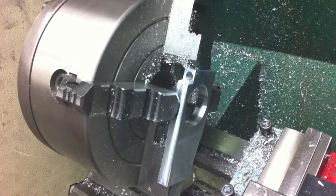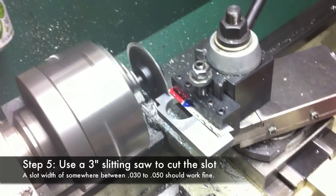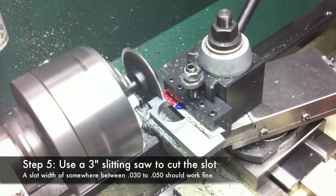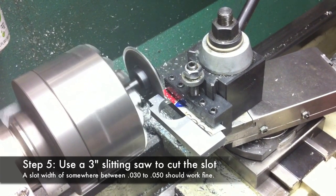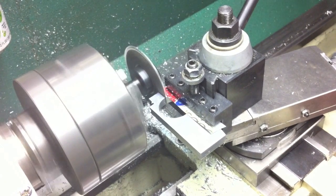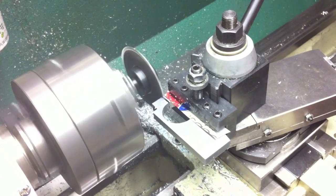Here's the finished part ready to be slit with a slitting saw. I used a slitting saw held in a three-jaw chuck, but you could also use a slitting saw that fits the Morse taper of your headstock, or simply use a hacksaw or any other method to cut the slot. The slot allows the two sides of the piece to be drawn together with a quarter-twenty cap screw and secured in place over the outside diameter of the tailstock.